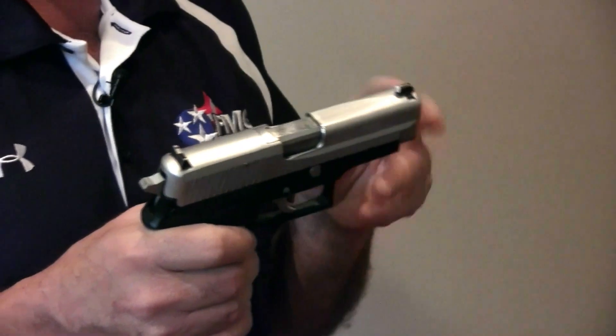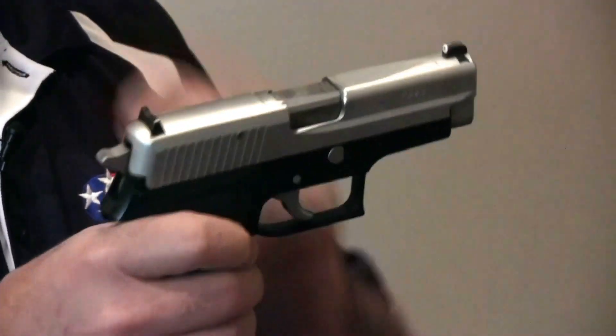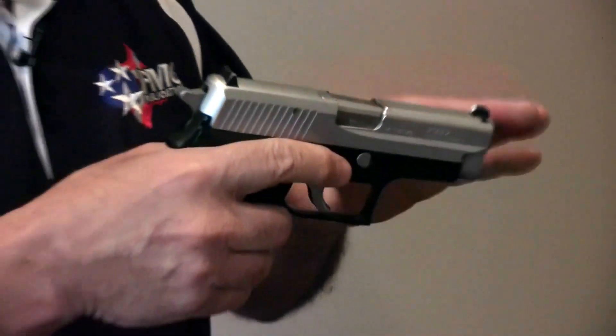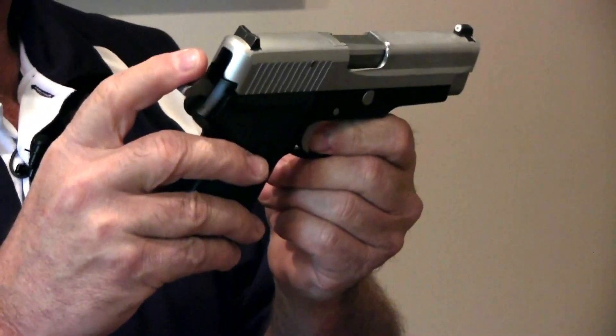We were talking about double action and single action. Interestingly enough, it also applies to some semi-autos. In this case, this is a SIG P225. Let's clear it and make sure that the chamber is empty — finger off the trigger, muzzle in a safe direction. I'm going to rack the slide now. I see an empty gun, and you'll see a hammer that's cocked back.